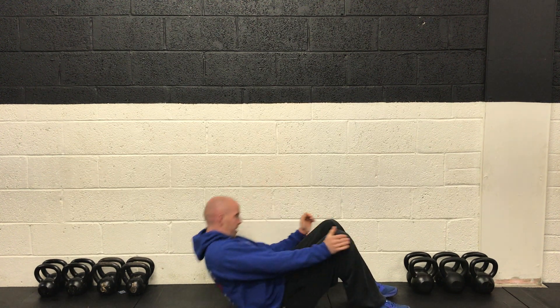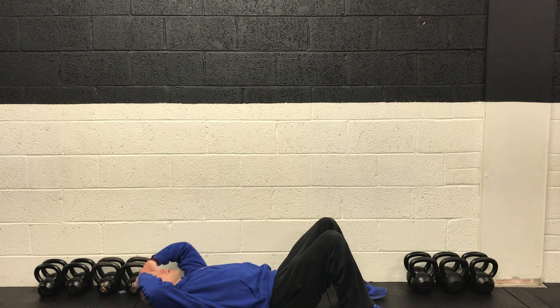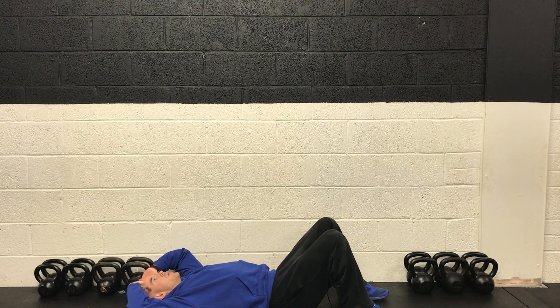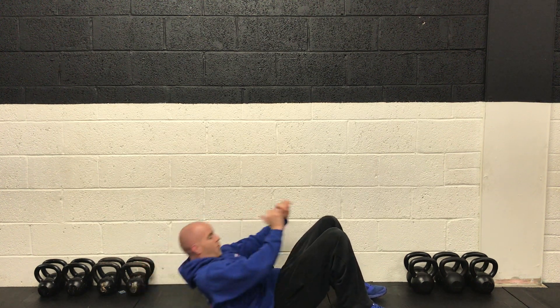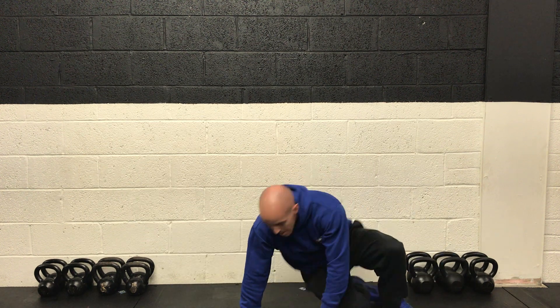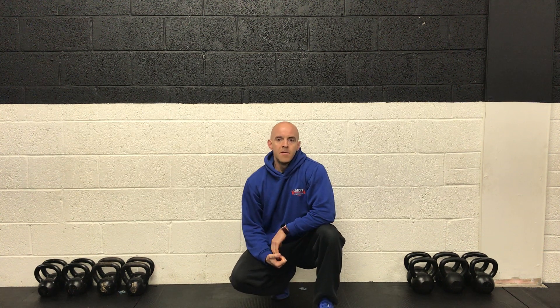Two, one, and rest. Final 30 seconds — crunches. Plant the feet, try to get the shoulder blades up off the mat. Ready in five, couple of deep breaths. Two, one, and off we go — final 30, exhale as you come up, get the shoulder blades right up off the ground, squeeze the core at the top, then all the way down. 15 more seconds, keep moving through those crunches. Coming to the final 10 — keep breathing through them, we're almost done. Final five on the circuit.